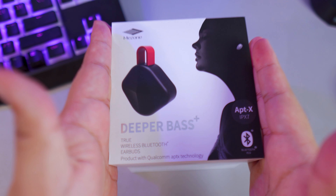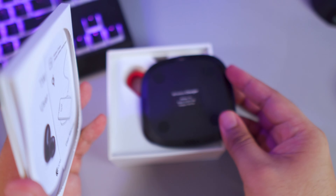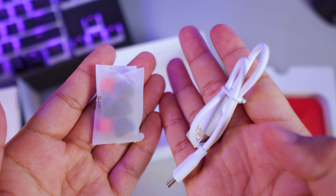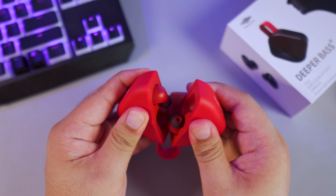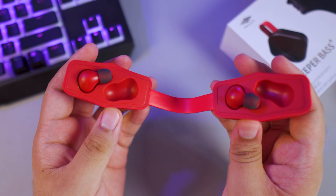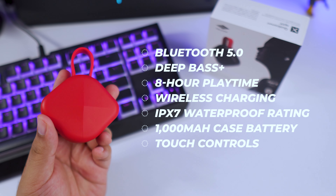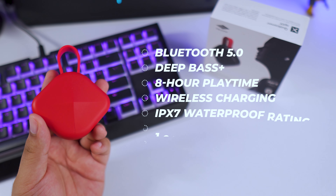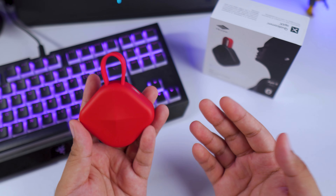Let's do a quick unboxing first. Here are the important specs on the B6 that you need to know. Now that we got those out of the way, let's quickly discuss the unique design of the MiZone B6.